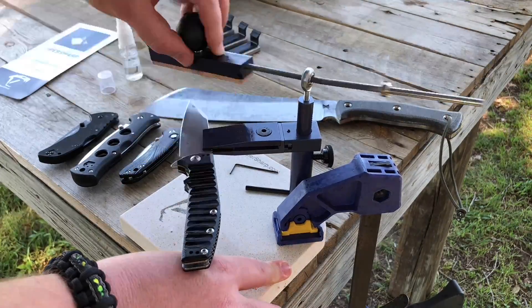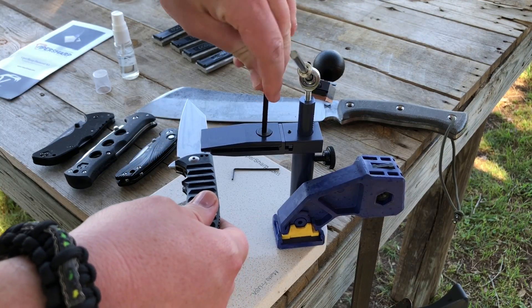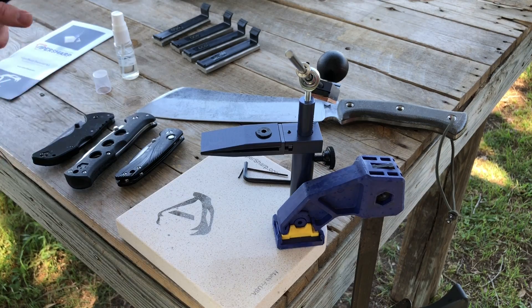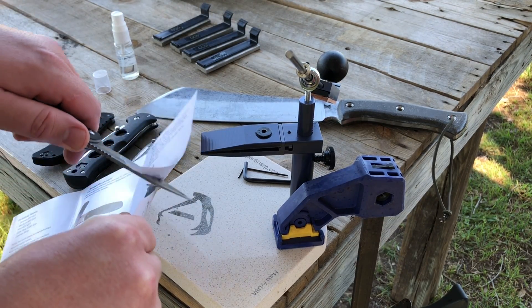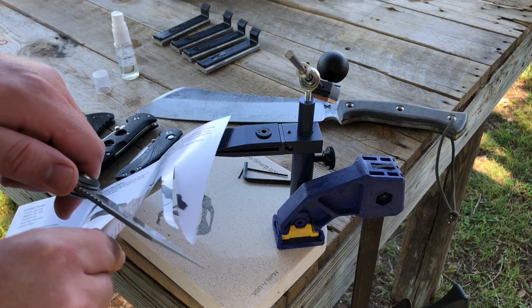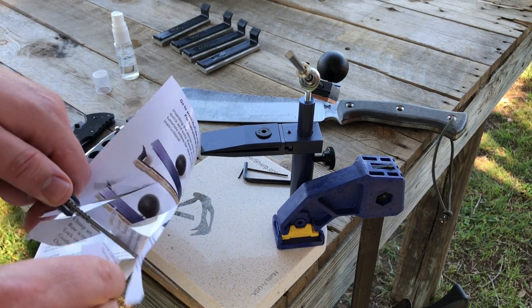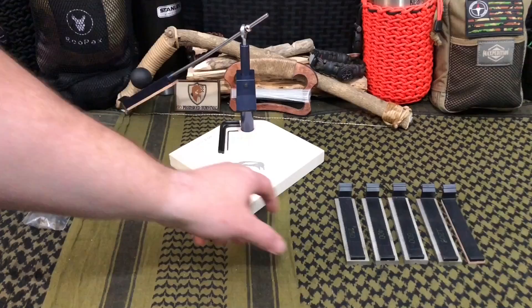For a lot of people who follow my channel regularly, you know I have a lot of knives. My sharpening day is typically Sundays — a cleaning, maintenance, and sharpening day, once a week unless something needs special attention. This particular system is the one I use most often. I actually own two of them: I have my mobile system with ceramic stones and the polymer base plate, and then this is the one that stays at the house, which has the diamond plates.